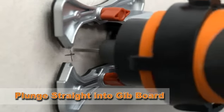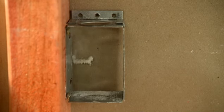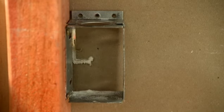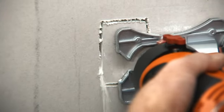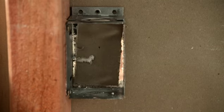When using the tracing bit, simply plunge cut into the center of the material being cut, then with gentle pressure guide the bit to the outside edge and trace around the material to get a perfect, clean cut.